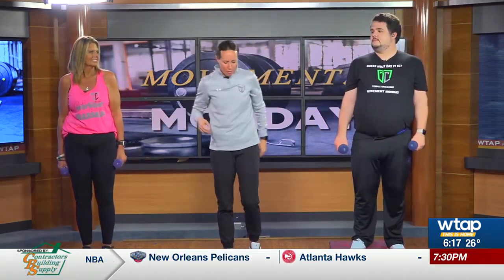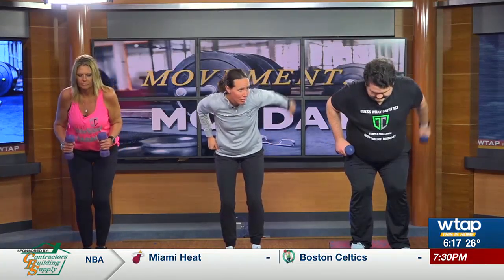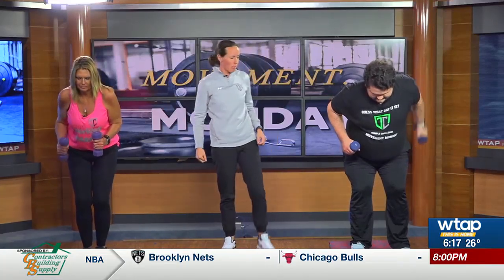We have dumbbells and we're gonna work on the tricep muscle. The first one we're gonna do: start with the dumbbells at your hips and we're going to do alternating kickbacks with each dumbbell. Come on, burn the bird, guys — burn the bird!